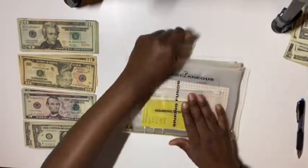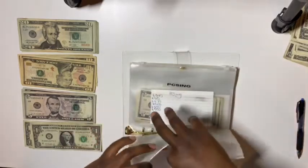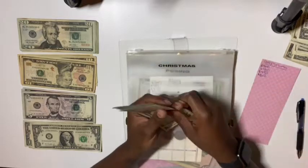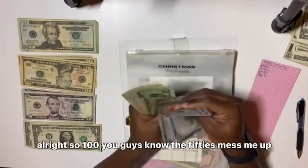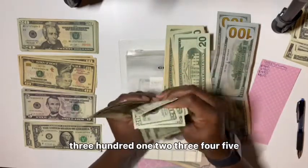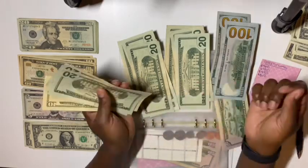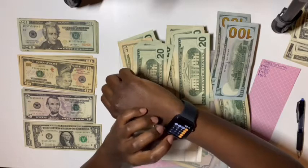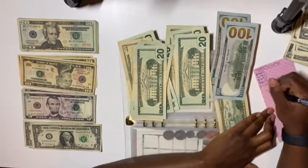First thing in the sinking funds binder — Christmas. We used to do so good but I was so sick. It has $510. We're going to add $20 and count it. After counting: $200... $300... $400... plus $50 — using my watch calculator — $480 plus $50 equals $530. So $530 is in Christmas. Nobody touched it, thank God.